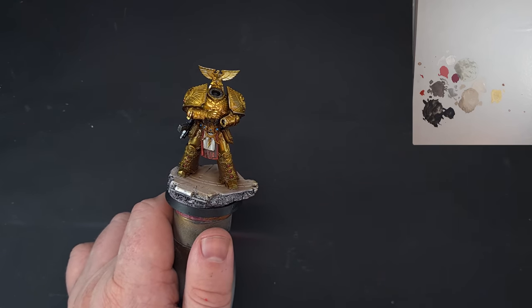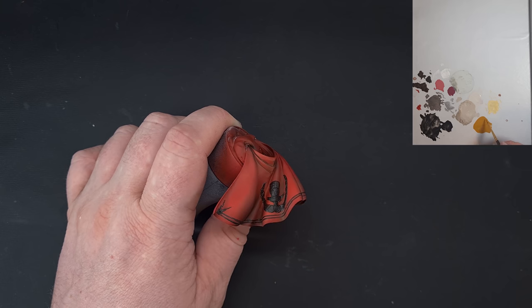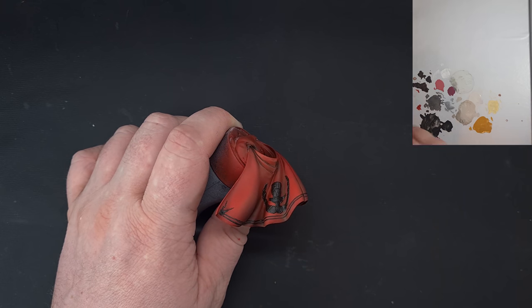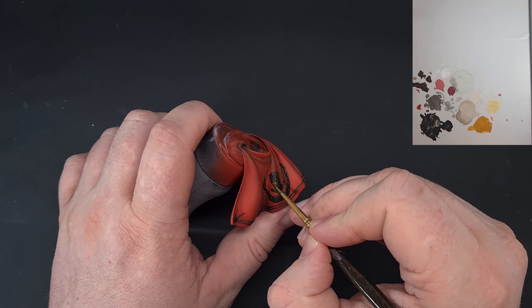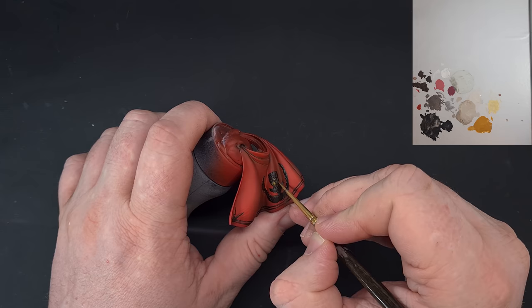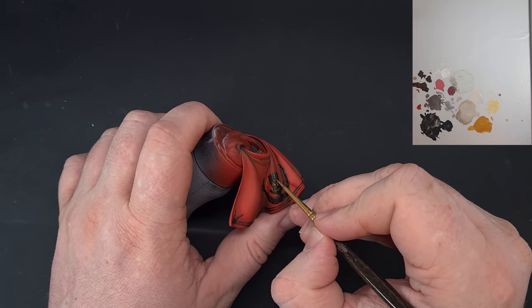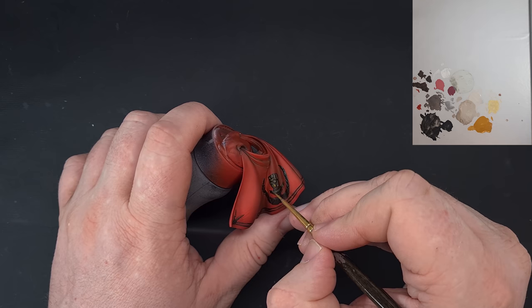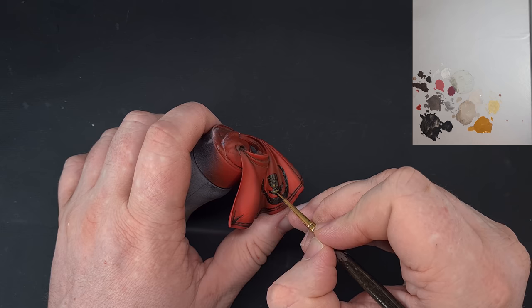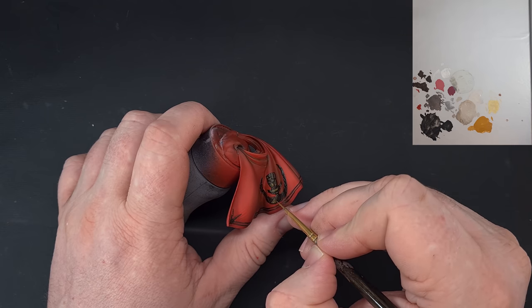After the gold armor highlights, we've got Wildwood in the deepest recesses and now we start building up the non-metallic gold on the cloak. I'm not an expert at NMM but it has a place here. I've swapped to Vallejo paints and I'm using Ochre Brown, painting pretty much the entire area and leaving the Wildwood only in the deepest recesses. There's a color conversion chart in the description for Citadel equivalents. Paint the vast majority with Ochre Brown, making light areas lighter.